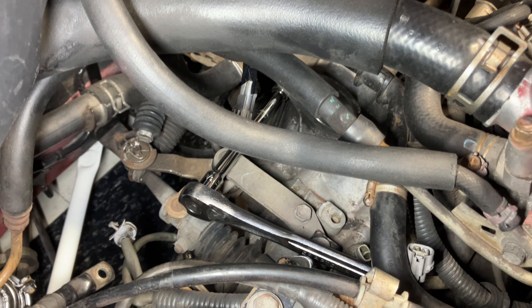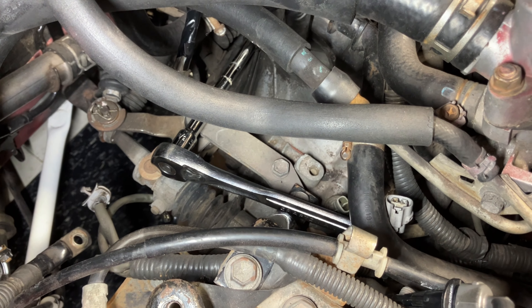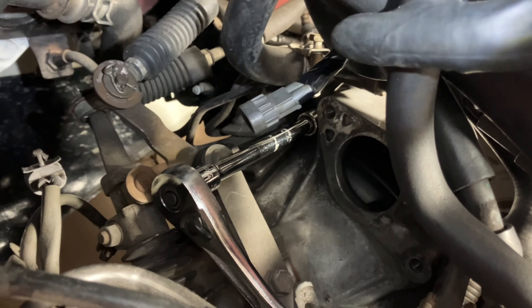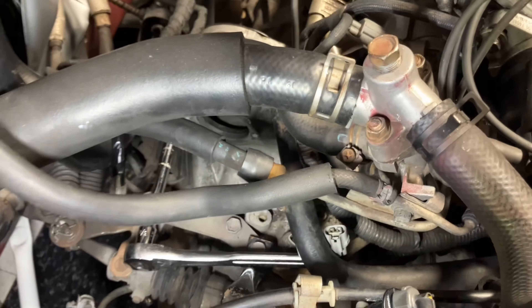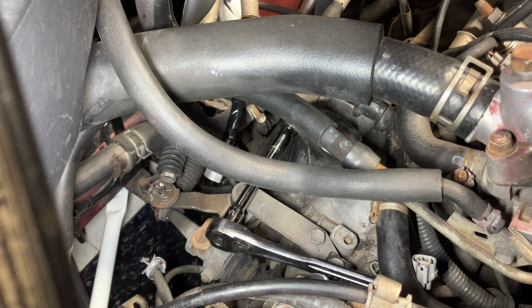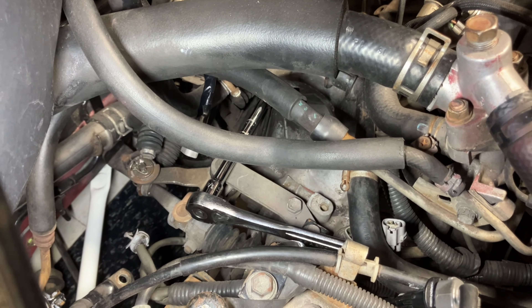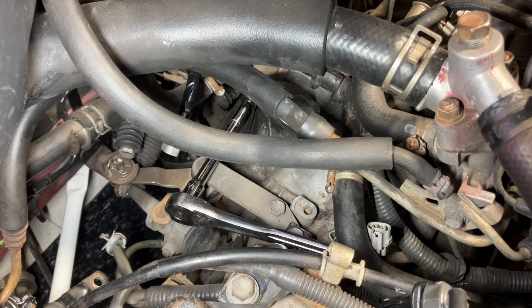This is kind of a rabbit hole, but I wanted to show you where my socket is. This is the opening where the starter goes into the transmission. Right below it, that's where the bolt is that holds the bracket in place, allowing us to move the line so we can access the sensor. A little more work than anticipated, but if I'm going to do it, let's do it the right way. Looking at it, I think one of the pins on the sensor is actually broken.